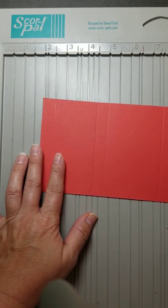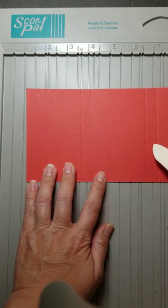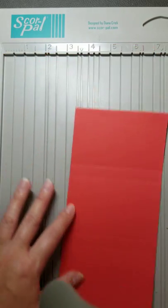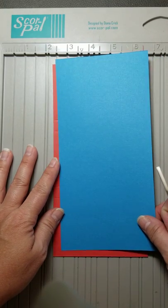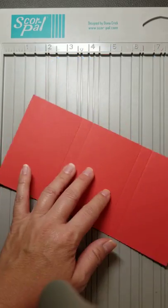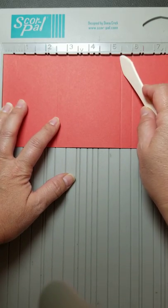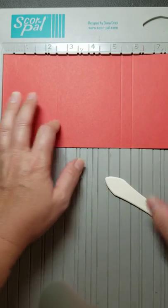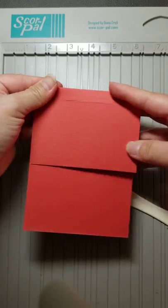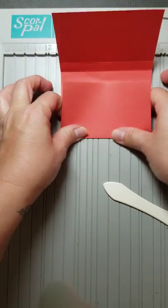So I have here my ScorePal, and I will try to list the measurements for where to score without a ScorePal, but for now I'm just going to show it on my ScorePal. This first sheet is 8.5 by 4.25 inches, and this is going to be the main body of the book — the outside of the book. You're going to put it up against here, and I have scored it at 6 inches, 5.5 inches, 3 inches, and 2.5 inches.